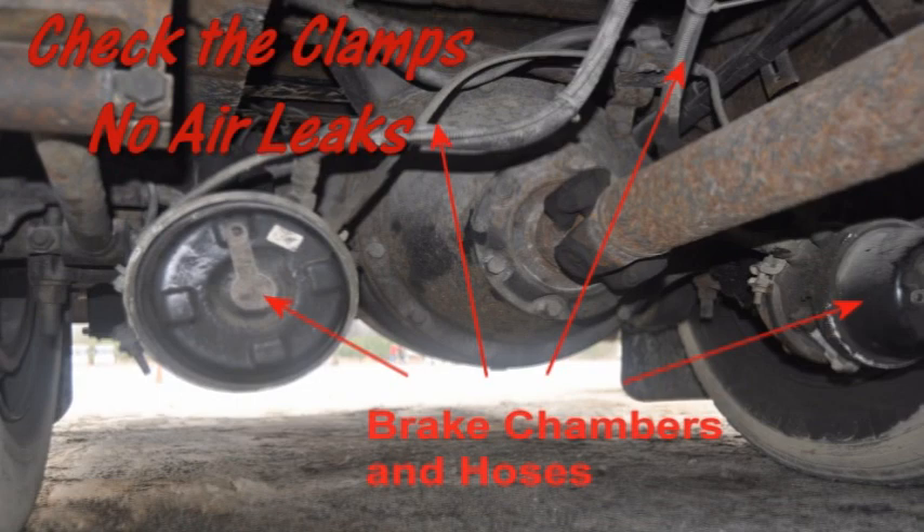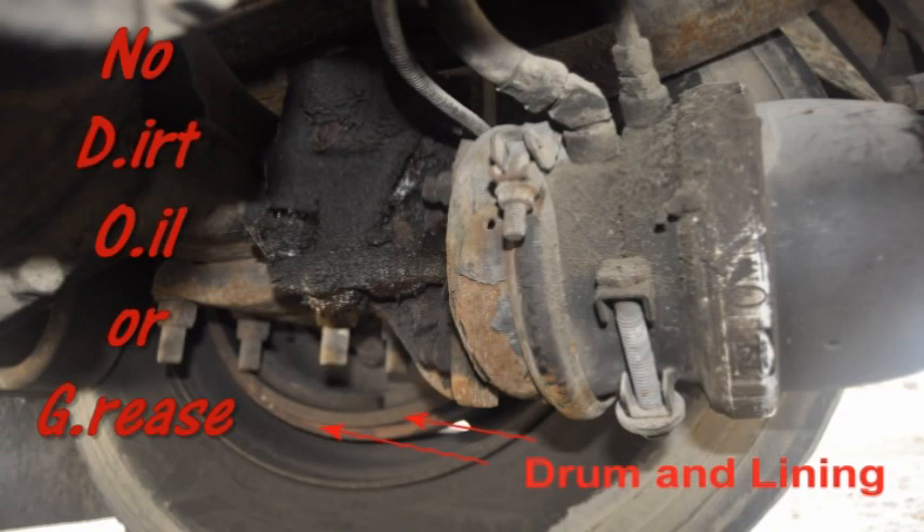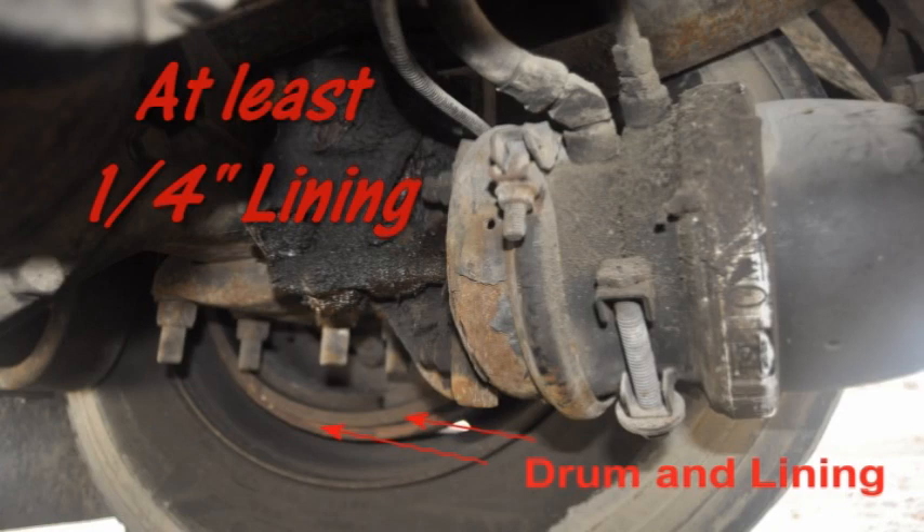Check the brake chambers to ensure they are not leaking, cracked, or dented, and are securely mounted. Check the pushrods and slack adjusters to make sure they are not broken, loose, or missing parts. The slack adjusters should have no more than one inch of play with the parking brakes released. Check the drums and linings to ensure there are no cracks, dents, or holes — it should be free of dirt, oil, and grease — D-O-G. There should be no cracks in the drum greater than one half the friction area. The lining should not be worn thin — at least one quarter inch of lining on shoes.